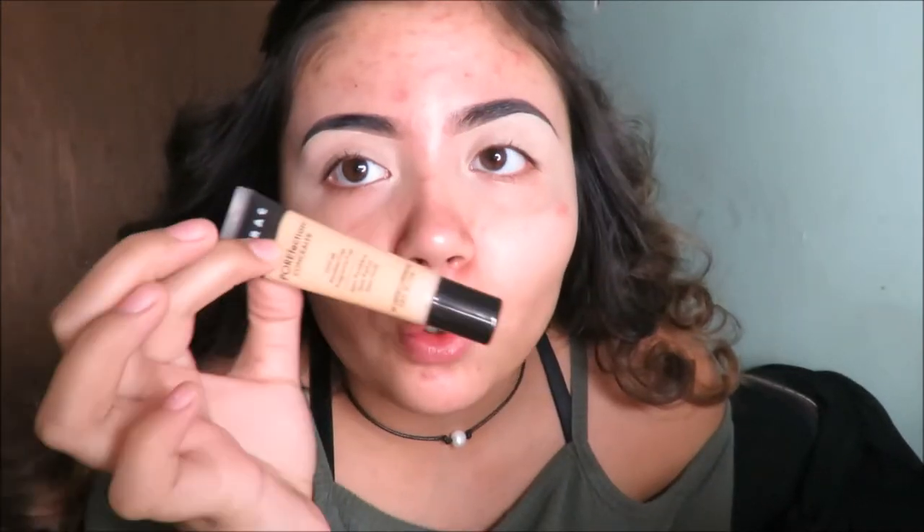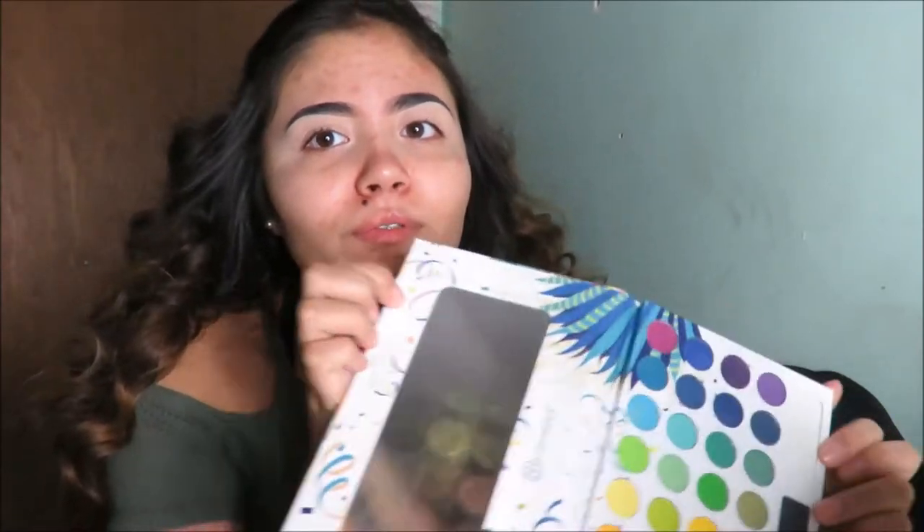If you guys want to see how I did this look, keep on watching. First, you're going to prime your eyelids with concealer — I'm using the Lorac Perfection concealer. I already did my eyebrows and everything. After you prime your eyelids, you're going to go into a palette with greens and yellows.